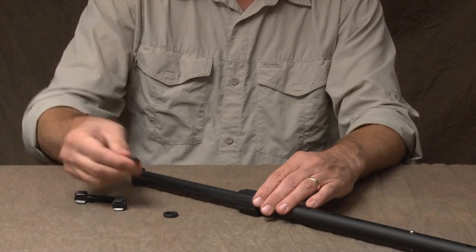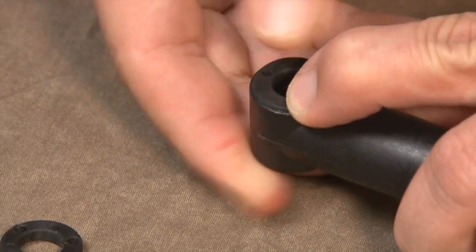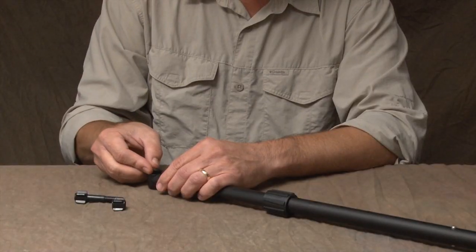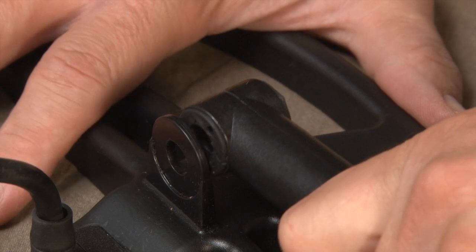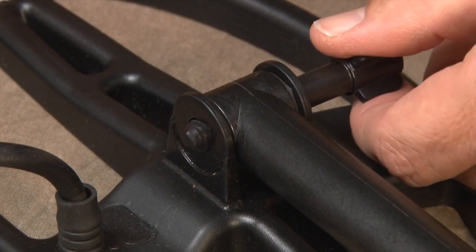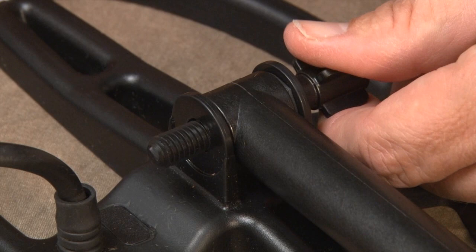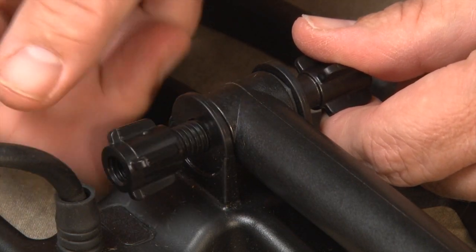Next, press the two mounting washers firmly into place in the openings at the base of the lower stem. Slide the search coil onto the stem and insert the threaded bolt through the holes on the lower stem and search coil. Hand tighten the search coil assembly with the wing nut.